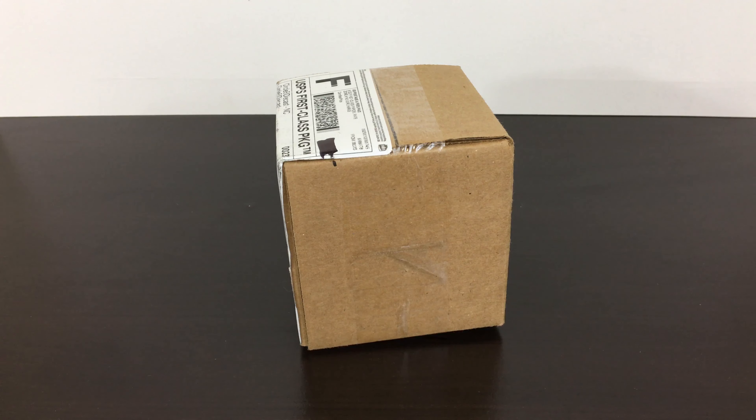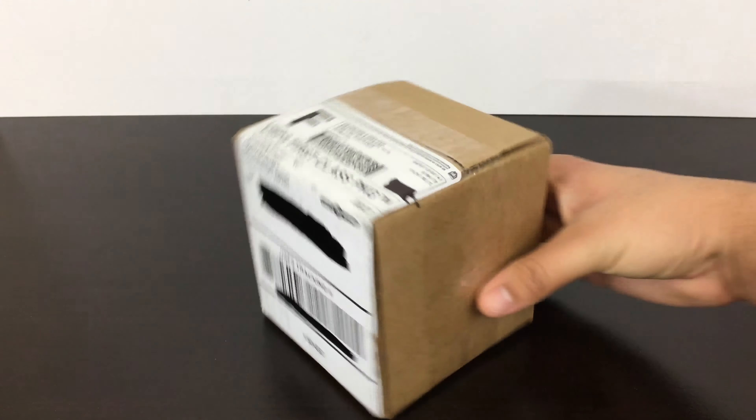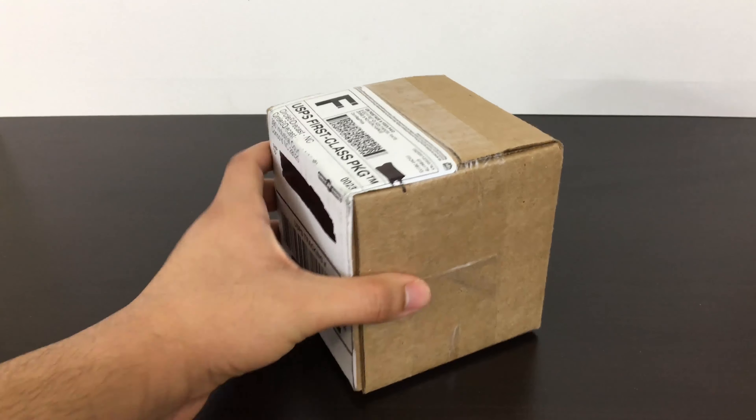Hey everybody, welcome to today's video. We're going to be unboxing the new shipment that came out from Circle B Diecast — the one that came out about a week ago. I barely got this because of shipping delays due to COVID, so I just got it yesterday. Without further ado, let's unbox this new shipment of diecast.